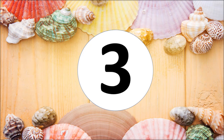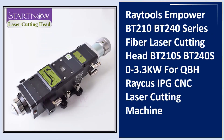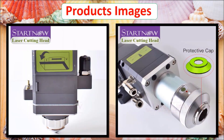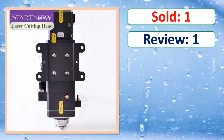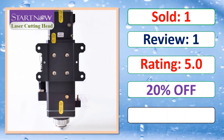At number three: Raytools Empower BT-210 and BT-240 Series fiber laser cutting head — models BT-210S and BT-240S — 0 to 3.3 kilowatt, for QBH, Raycus, IPG CNC laser cutting machines. Product images, sold count, review rating, and percent off link are shown in the description.